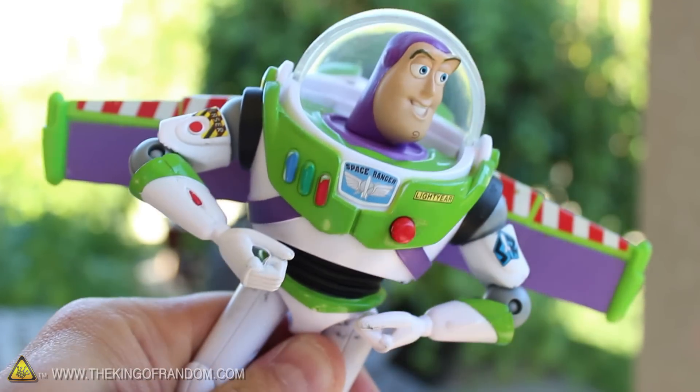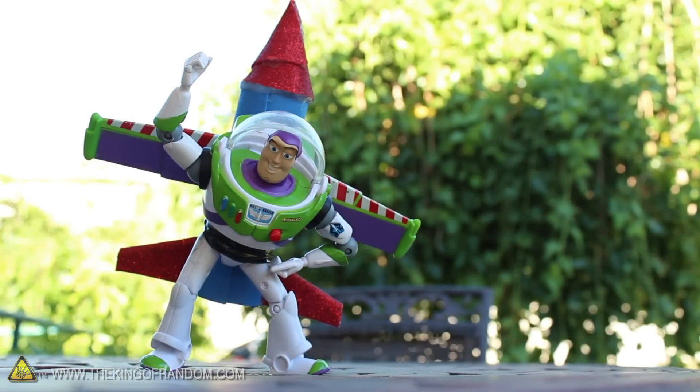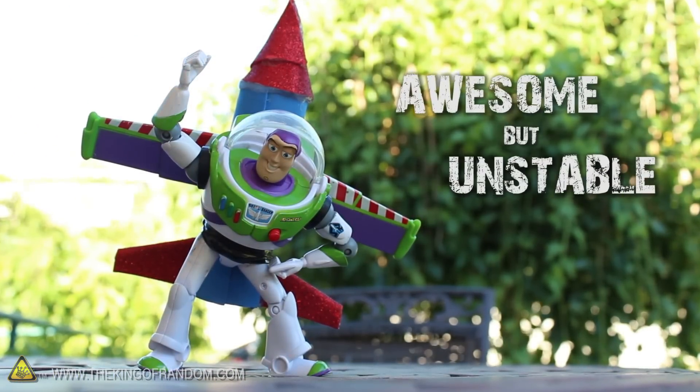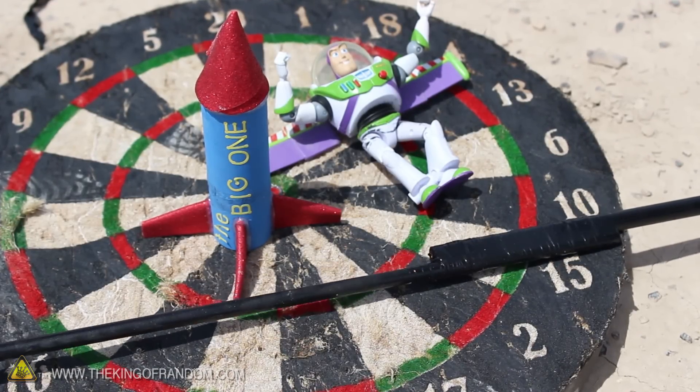My 3 year old son said I could use his Buzz Lightyear, so we used a bit of black electrical tape to strap him on securely. Now this little guy is sporting a powerful little rocket pack — that's awesome — but the problem is it's extremely unstable. Now we might be able to balance it out a bit with a long wooden dowel.